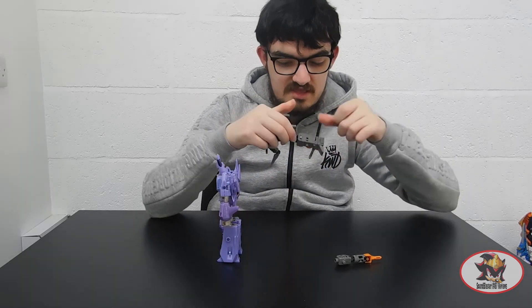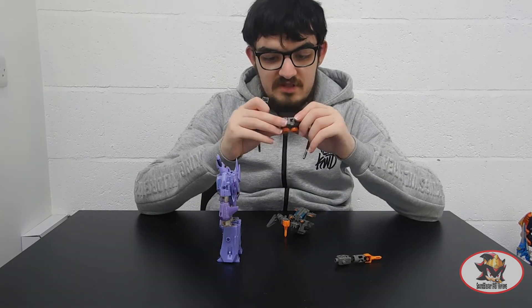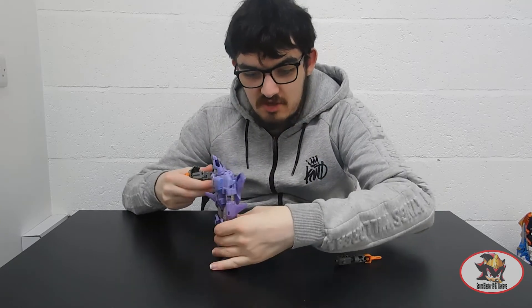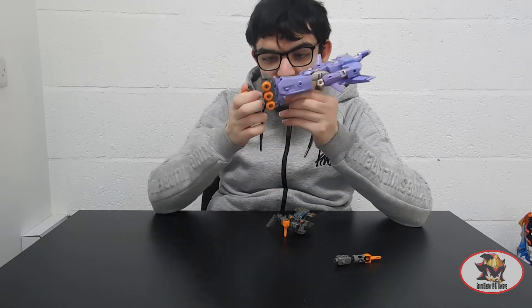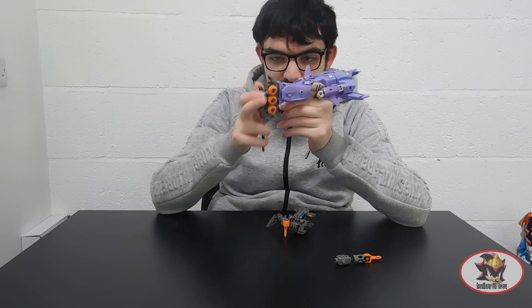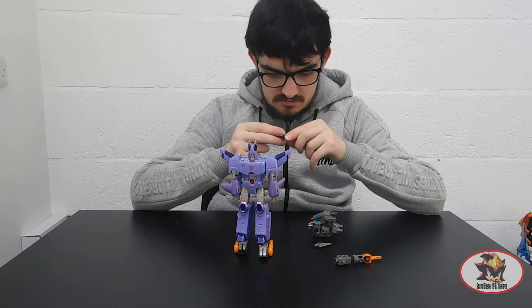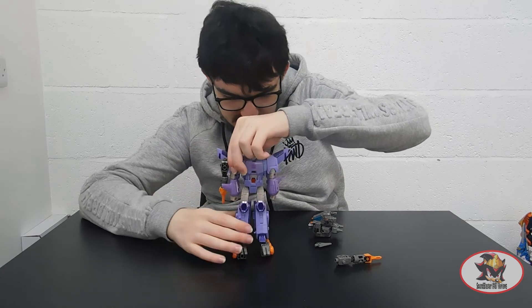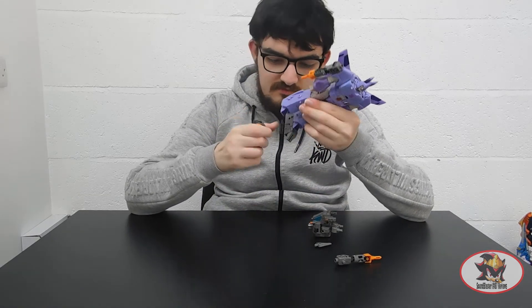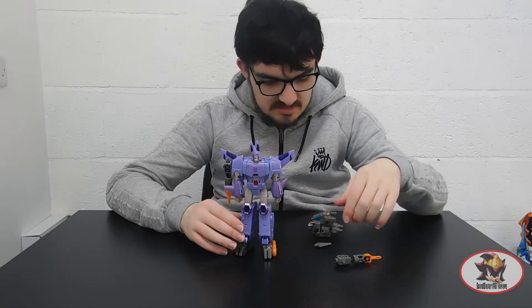In addition to that, you can also take Fast Track's legs off, transform them back into their vehicle mode configuration, and use them similarly to how the Build Diode legs were used for the Cho-Cho-ToQ Diode combination from my ToQ2 reviews — link in the description. So you can stick these onto Cyclonus to give him six-wheeled roller skates. This is just one of my personal combinations, but the whole point of the modulator system is you're supposed to be able to create as many combinations as your heart desires out of these designs.